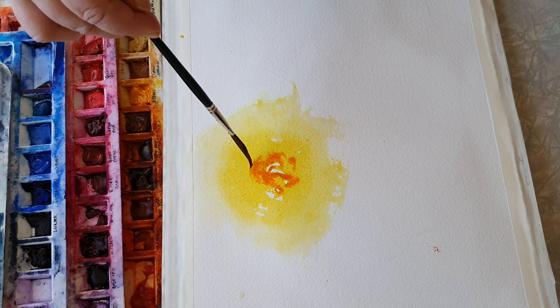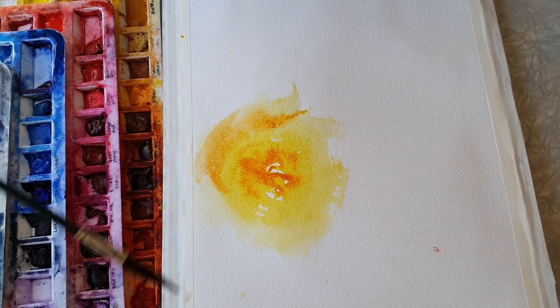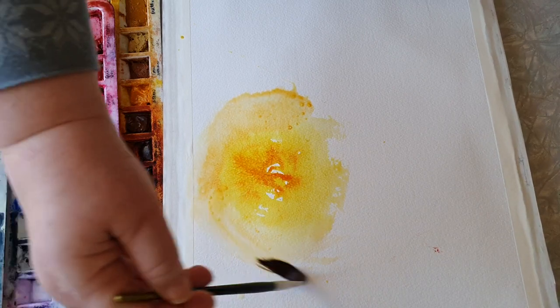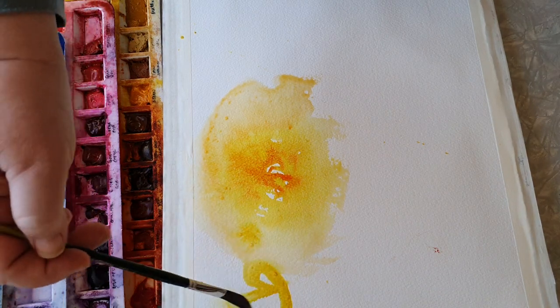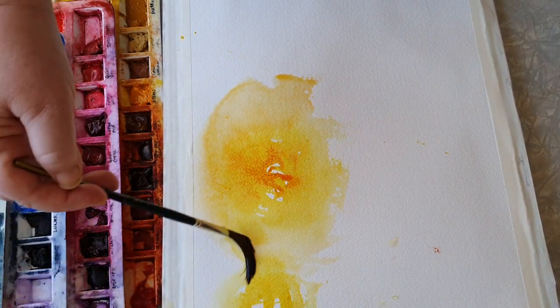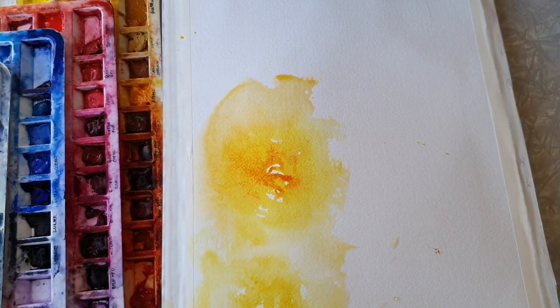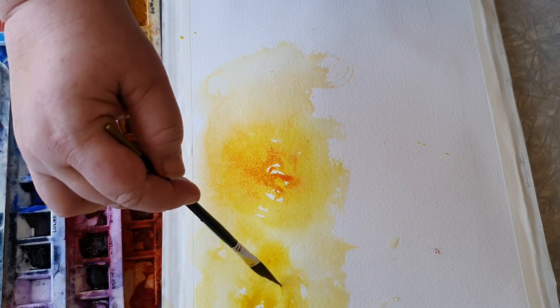I'm just putting down some nice flowing juicy colors. The base color, like I said, is Aureolin, which really has this flow and push. Then I add Australian Red Gold, and I'm trying to keep everything loose and flowy, making kind of circular shapes.